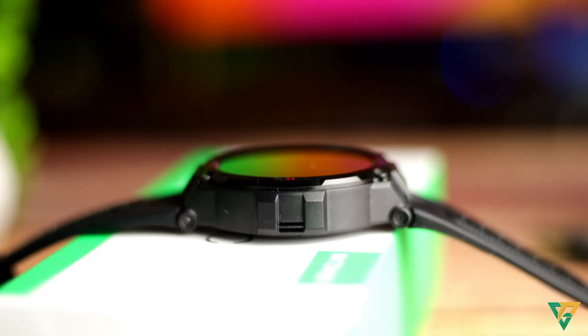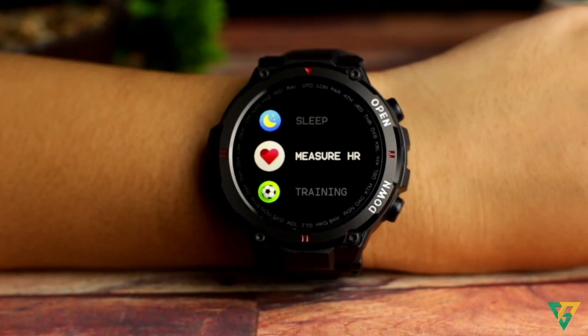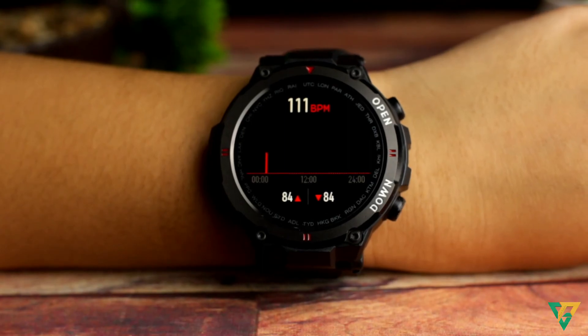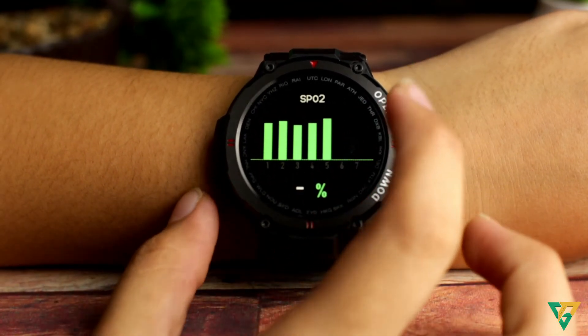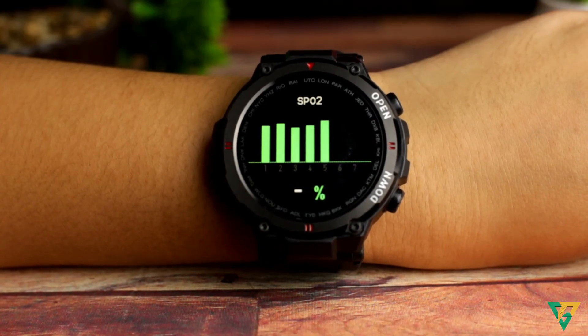Overall, sobrang ganda ng watch na to. Pagkakita ko palang, nagustuhan ko na talaga siya. Sobrang ganda ng style niya. At marami kang ma-download na faces. Then yung heart rate sensor niya, accurate talaga. Ilalagay ko na lang yung link sa description kung saan ko siya nabili. Thank you for watching. This is Paul, Paul Tech TV.